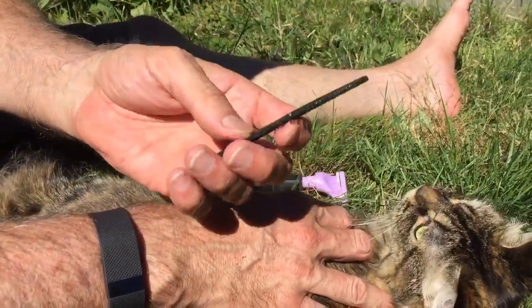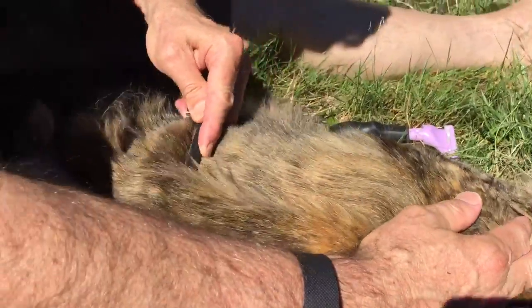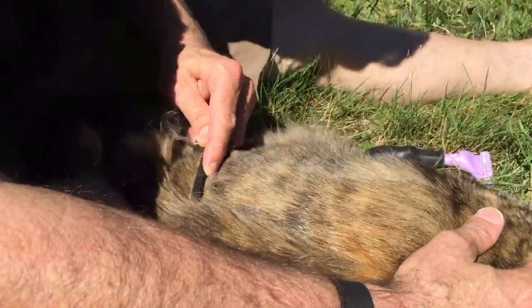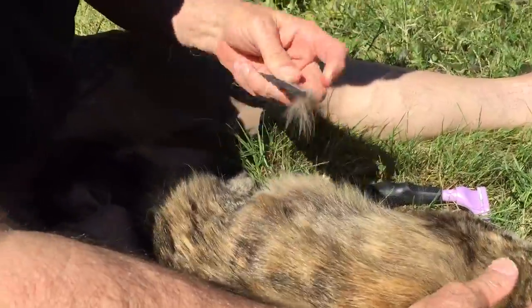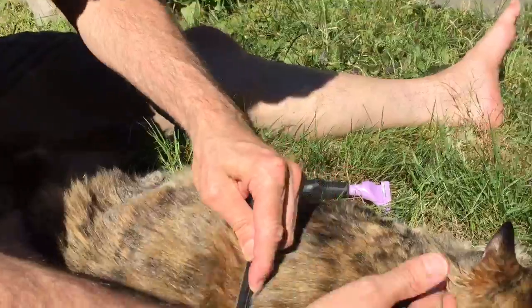It doesn't take a special tool all the time to take care of your cat — sometimes just an old comb. You can use the thick part of the comb, the part with the big teeth, to go through once and get out loose hair, and then use the part with the fine teeth to go through and get out the rest.